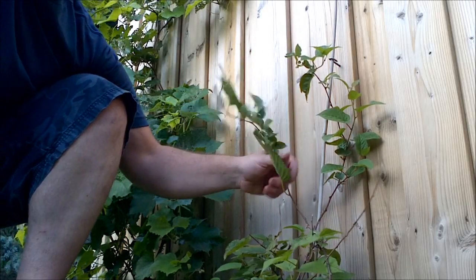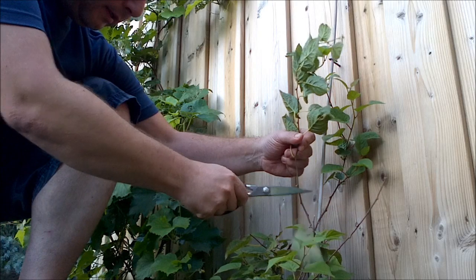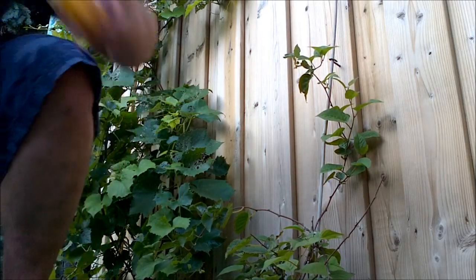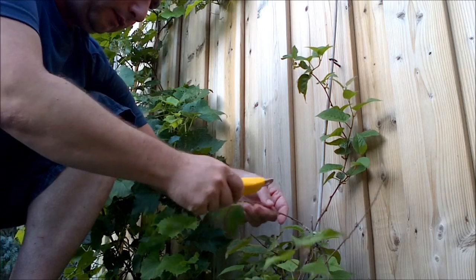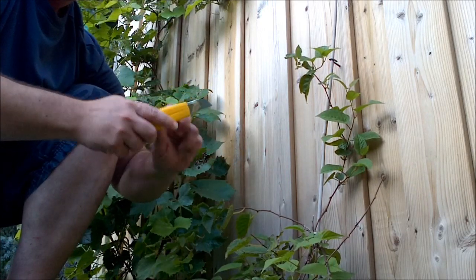I think this is going to be the branch I go with. I'm just going to snip this off, and then I'll use this as my area to do layering on.